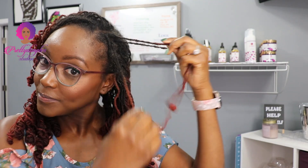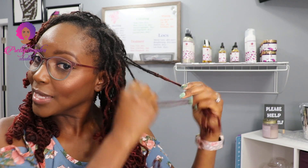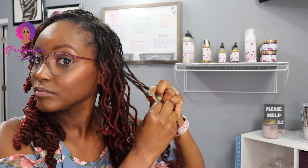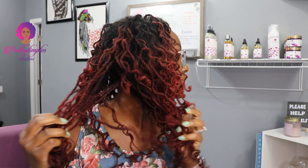I'm going to start taking them loose — pretty simple. I'm hoping it gives me more of a fuller look, but I know it would have looked a lot better had I done it when the curls were a little tighter. So this is it.